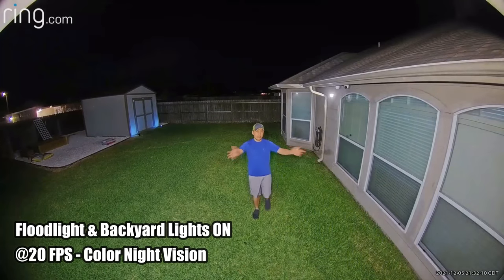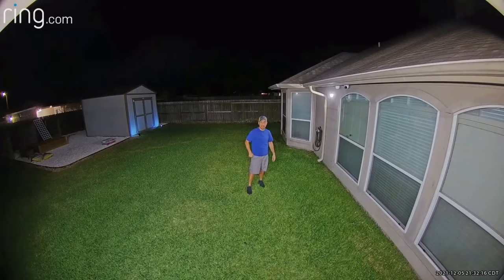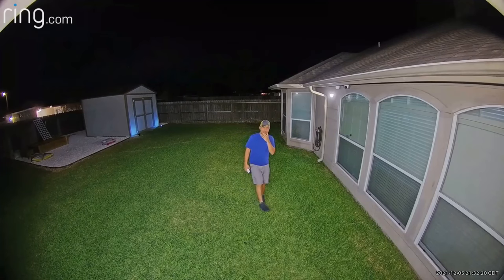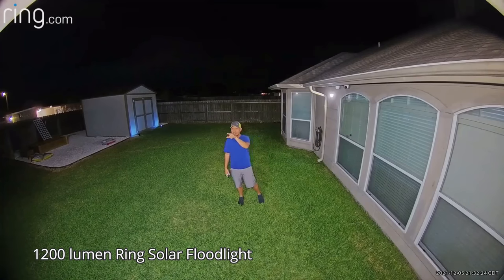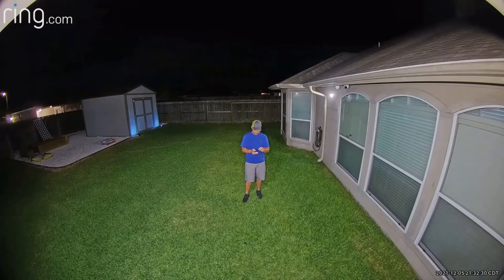Now this is the video quality of the Ring Floodlight Cam Pro at night with all my battery lights turned on. I can see the 2,000-lumen floodlight, though it's actually a little bit dimmer than the 2,000-lumen solar floodlight that I have.